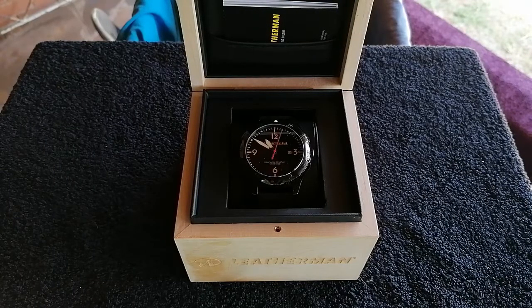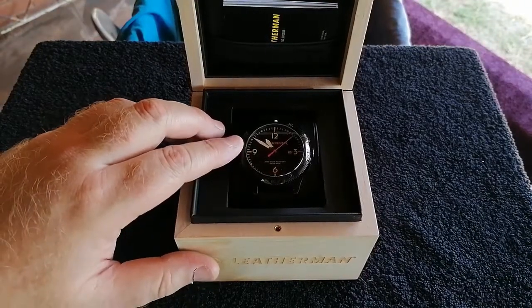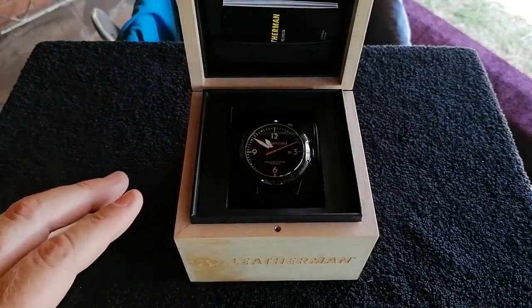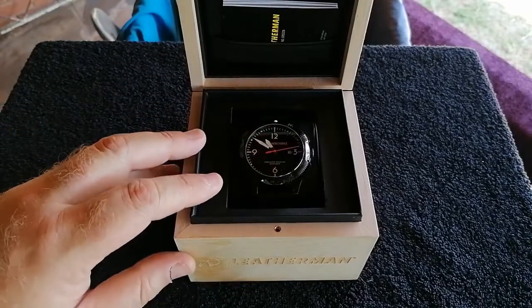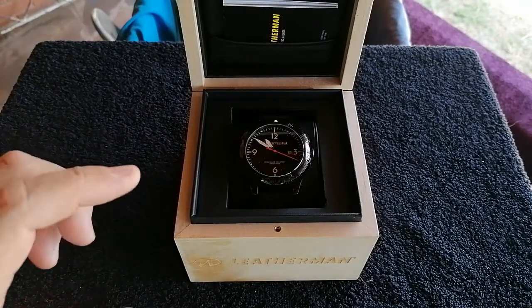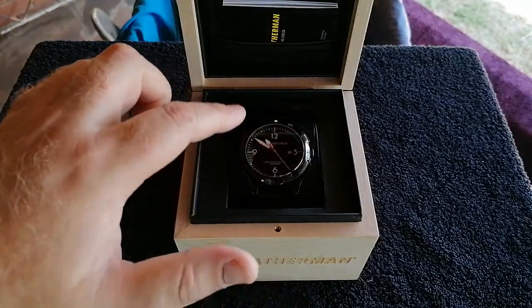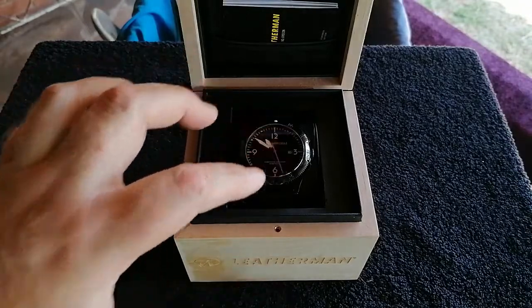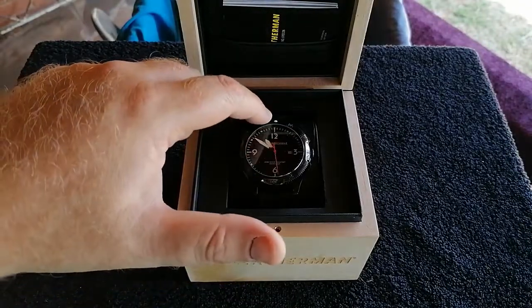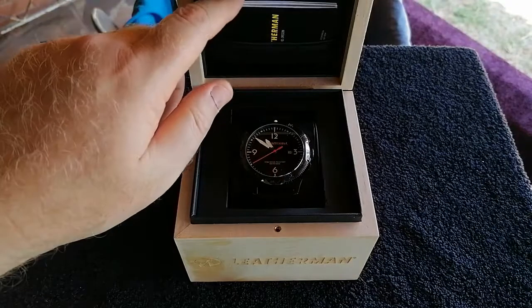I've worn this for a few days now — two or three days — and I've taken the plastic covers off. A few things I've noticed so far: it's very comfortable, it is a bit heavy, but I'm not worried too much about weight. What I really like is the glow in the dark on the hands, the numbers, the points on the watch, and this little dot on top of the rotating bezel — that helps with telling time in low-light situations without needing to activate a light.